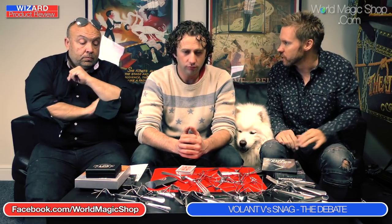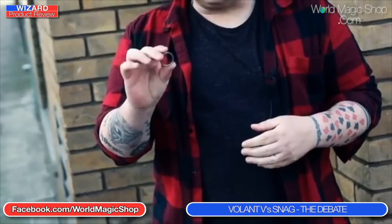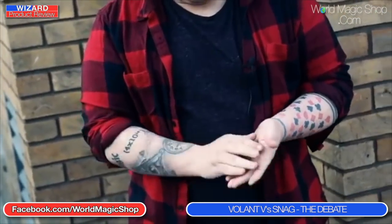Next we're onto the battle of the ring and the necklace. The World Magic Shop email has been on fire with people asking what is the best Volant or Snag for the ring-on-necklace routine. We're going to give our no-holds-barred opinion right now. Let's talk about the differences in the routine first. With Volant, you borrow a ring, make it vanish, then pull out your chain from around your neck and the ring is linked on it.